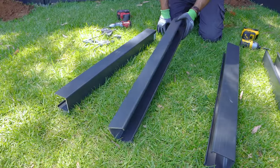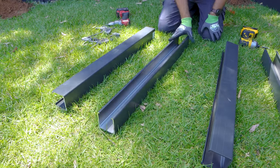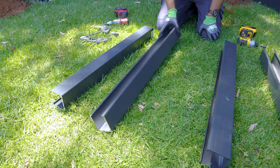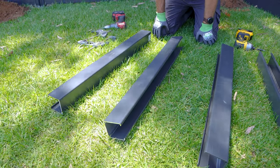Here we have our retaining wall posts - they actually come 1.7 metres long and they come with a cap. They're 4.3mm thick so they're quite heavy duty, hence they're used for retaining wall systems.